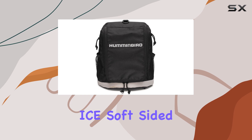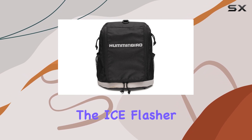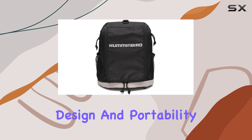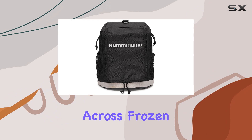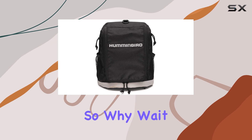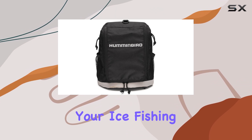In conclusion, the Humminbird ICE Soft Sided Carrying Case is a must-have accessory for any serious ice angler using the ICE Flasher Series products. It combines rugged durability, intelligent design, and portability, providing the ultimate protection for your valuable gear. Whether you're trekking across frozen lakes or traveling to your favorite ice fishing destination, this case has got you covered. So why wait? Give your ICE Flasher the home it deserves and elevate your ice fishing experience today.